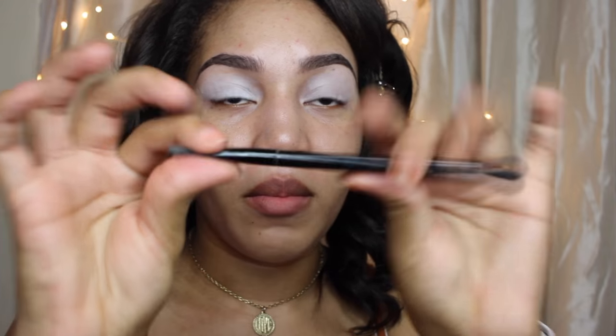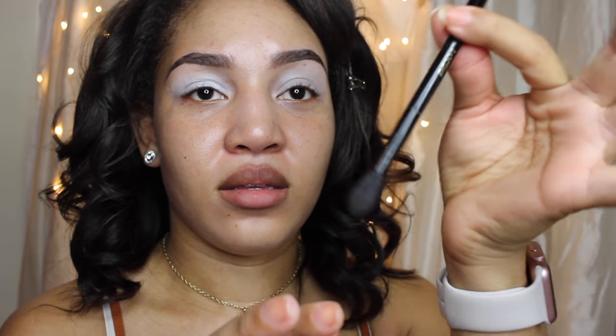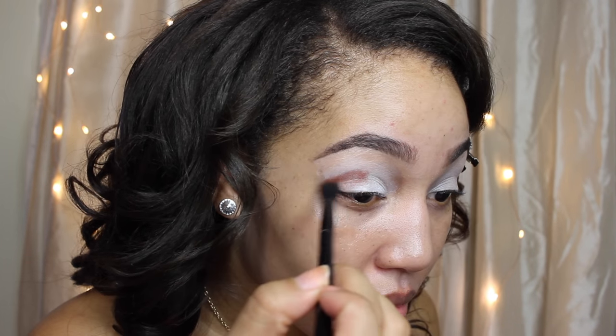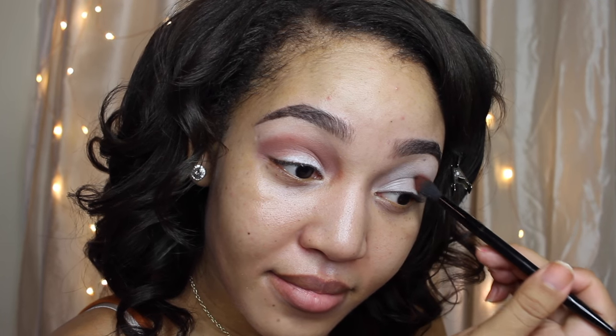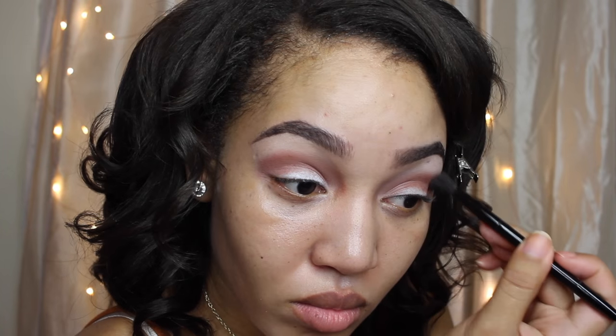And the first color I'm going to be using is called Bitter. I'm going to be using my Lancome Double Sided Brush — it's really awesome, it has a blended side and a flat side. I'm going to take this first color, Bitter, and just blend it into my crease back and forth. Just blend, blend, blend.